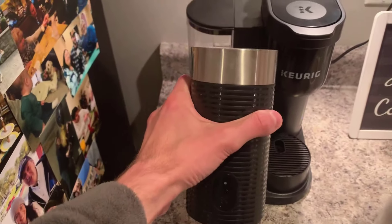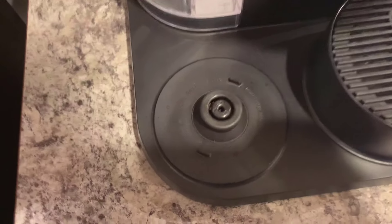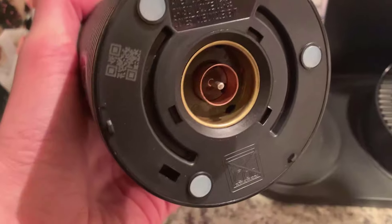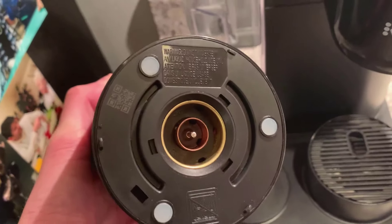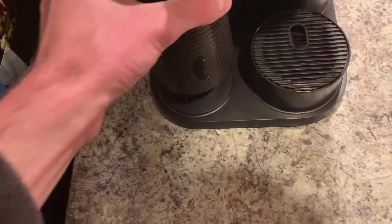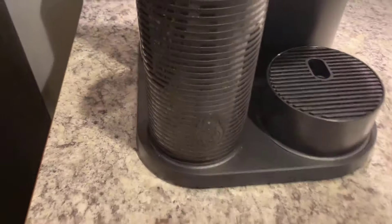And then the frother — this is a separate item. It's basically electronic; it just sits in and plugs in down there. You cannot get this wet. If you do get this wet, it'll break and stop working because it's technically electronic. So when you wash it out, you just wash the top and then dry it off. It'll blink when it's ready to go.